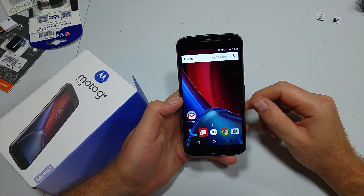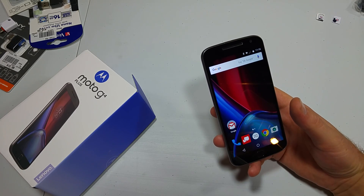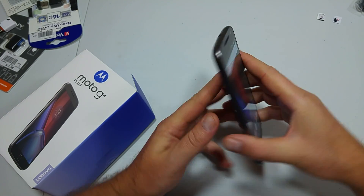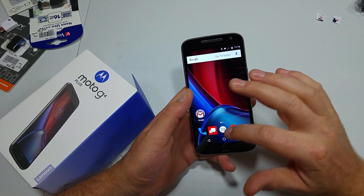This is a quick informational video. I got the Motorola Moto G4 Plus and I'm going to show you how to transfer your photos, videos, documents, whatever, from the phone's internal memory to a memory card if you have one installed, because this one does take a memory card.